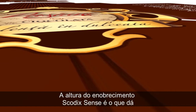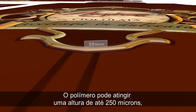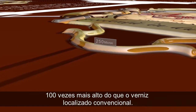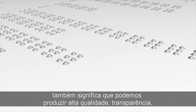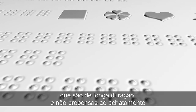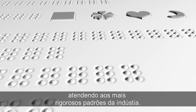Skodix Sense High Impact. The height of the Skodix Sense enhancement is what gives it its amazing tactile impact. The polymer can reach a height of up to 250 microns — 100 times higher than conventional selective varnish. This ability to consistently reach this height also means we can produce high-quality, clear, sharp, and simple-to-read braille letters that are long-lasting, not prone to flattening, and meet the most stringent industry standards.